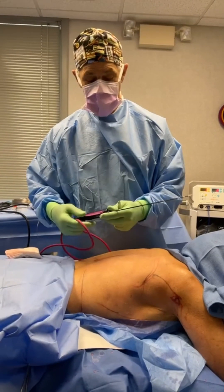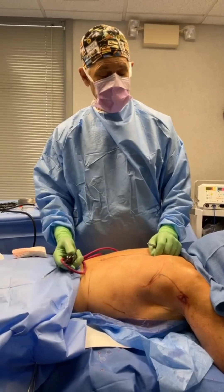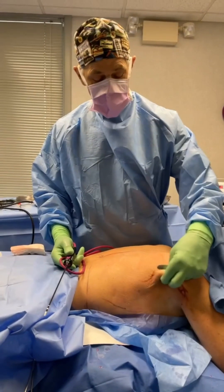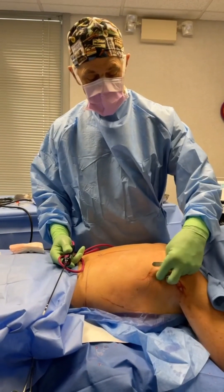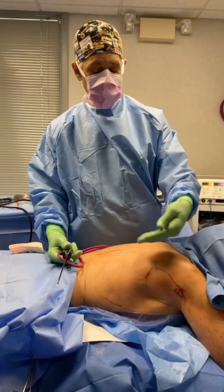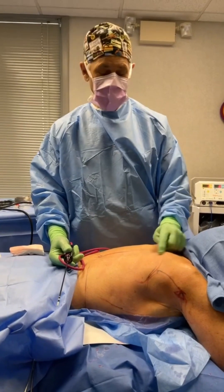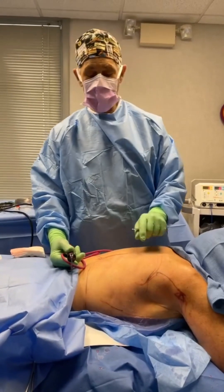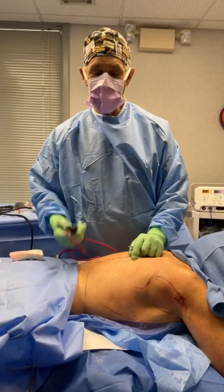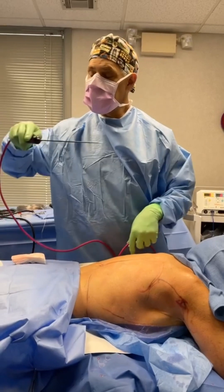That's why we need a magic wand — this happens to be a Renuvion wand. And we have some bra rolls here in the back and some in the front. So the posterior and anterior bra bulges, the upper ones — we're going to tighten those, and we're going to tighten this whole upper back.